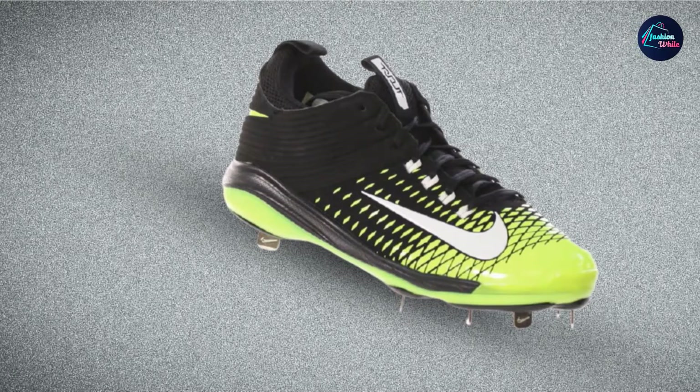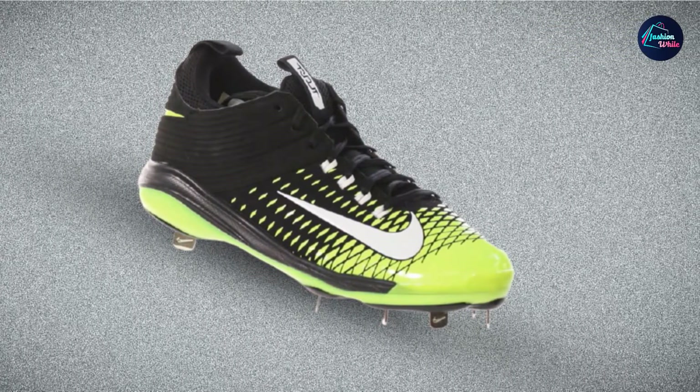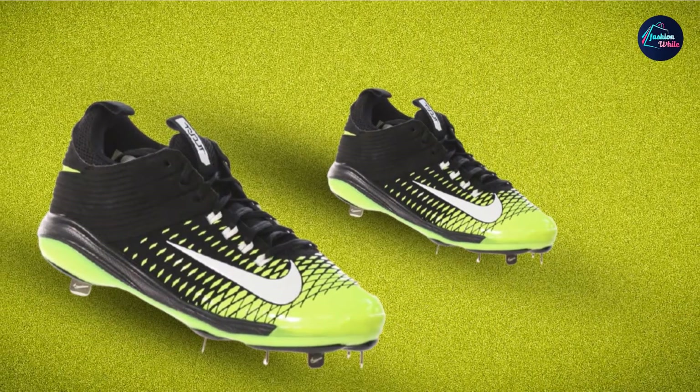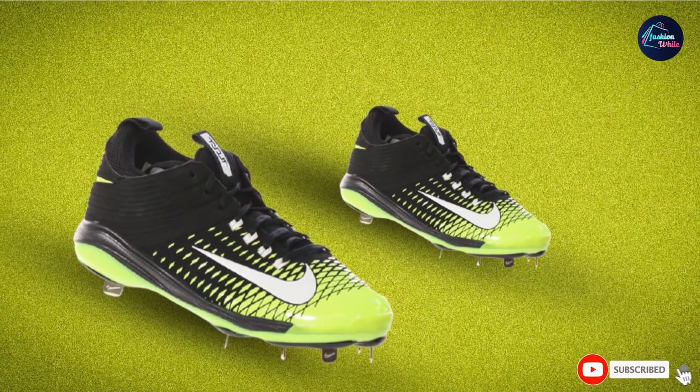The EVA sock liner ensures there is enough comfort under the feet, and the TPU plate serves a 9-cleat configuration that enables phenomenal traction and adequate durability. There are 6 full-length metal cleats and 3 smaller ones smartly positioned at the forefoot for increased traction and comfort.